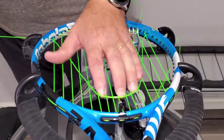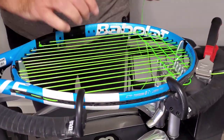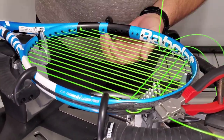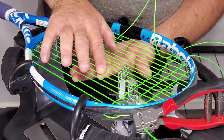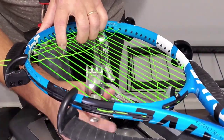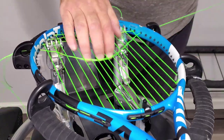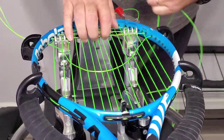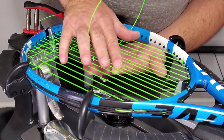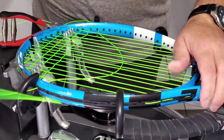Always when you're pulling, make sure you fan your string — you don't want to get friction burns across your string. After we finish the top of the racket — I picked a nice shaped poly string to make this as difficult as possible for this video. Get our knot tension, so now we have full tension up here.